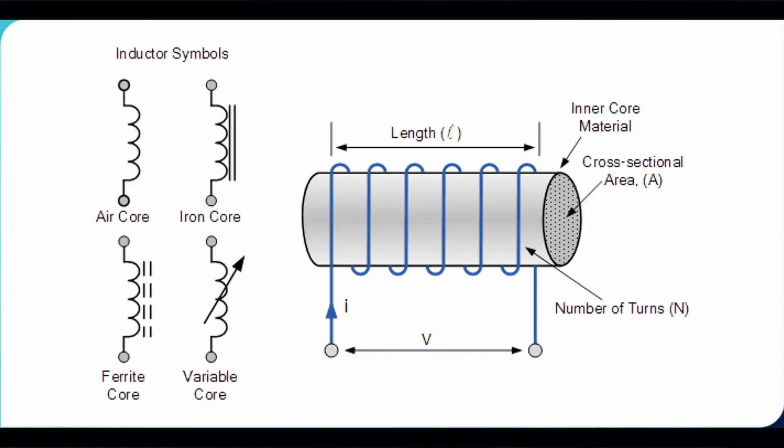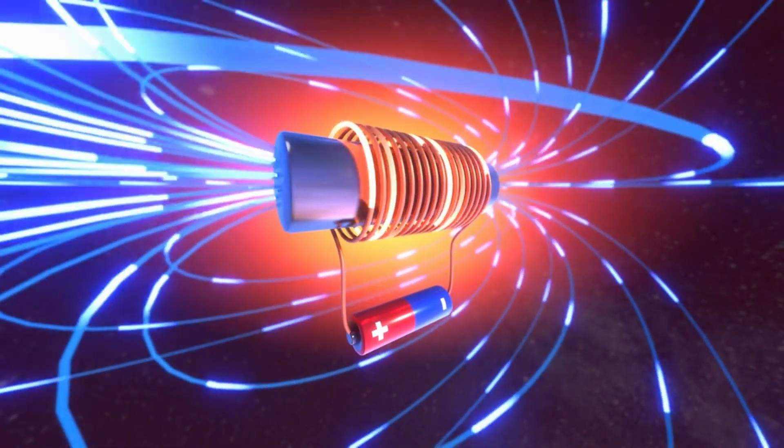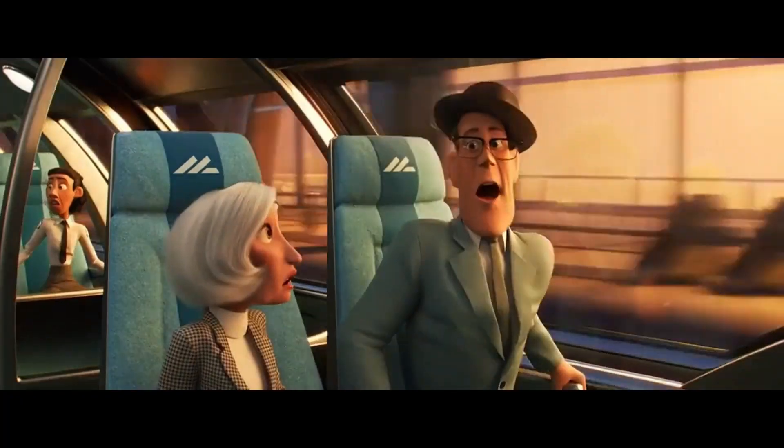They resist the electric flow and in the process store energy. As a byproduct of Lenz's law, motors produce what is called a back EMF. So whenever you apply a voltage, you'll get a negative voltage back at you. This can cause an issue on your motor lines where you have a voltage going where you don't want it to go — it's going the wrong way.